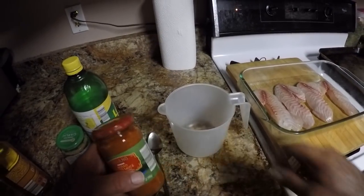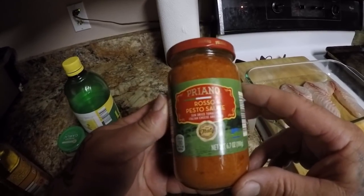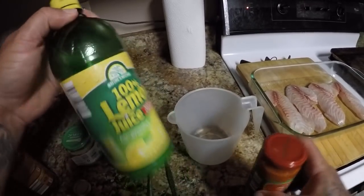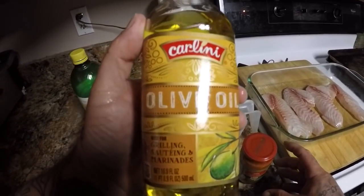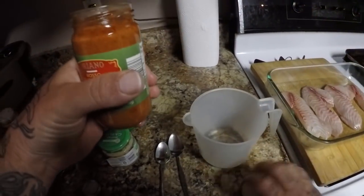Alright guys, to my little mixing bowl right here I'm going to add some roseo pesto sauce, some lemon juice, some minced garlic, and some olive oil. I'm going to put this on first — we'll use probably half if not all of the pesto sauce.